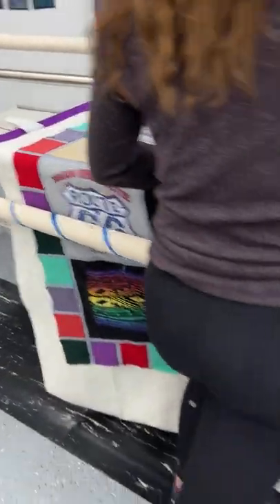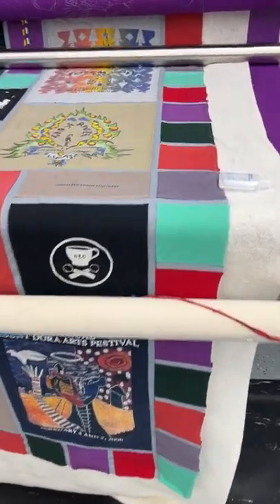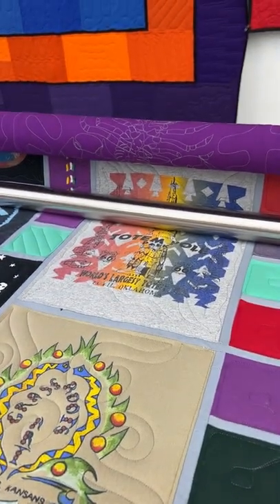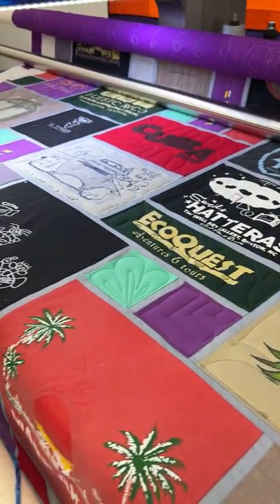It has a 4 inch piece of quarter. The leading between the blocks is very gray, and it has a lot of purple. It's going to be an absolutely lovely quilt when it's done.